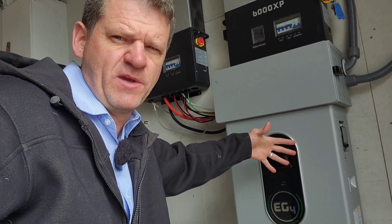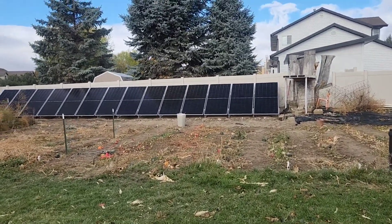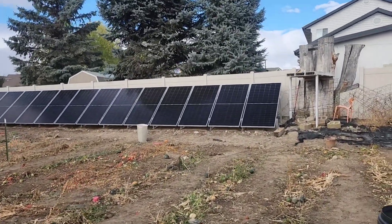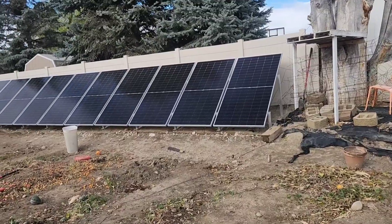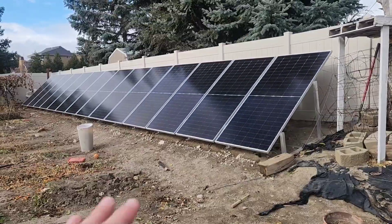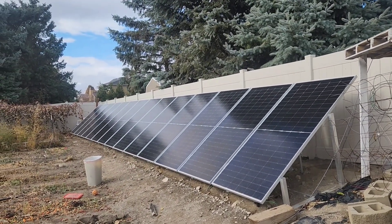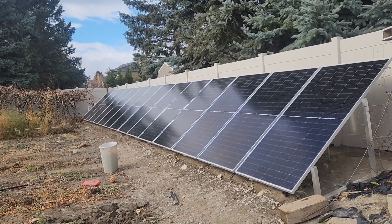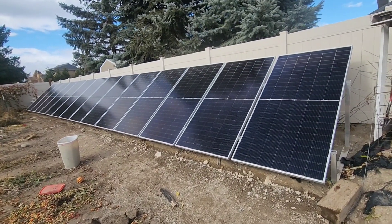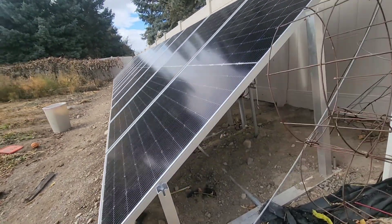Even during the fall, this one battery isn't lasting me through the night when I'm not running my air conditioner. These are all the solar panels I installed on the side of my house — brand new panels from Santan Solar. I really like this system. However, I'm in an off-grid situation, meaning I'm not back-feeding into the grid. This solar array can top that single battery off really fast, and then the solar has nowhere to go — it's just being wasted. That's one more reason I'm excited to have this extra battery.